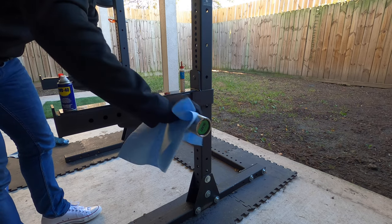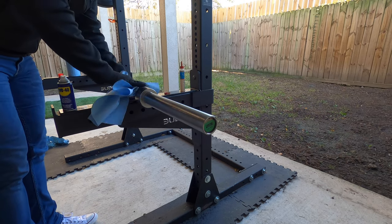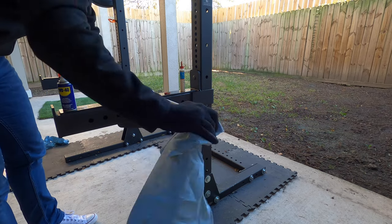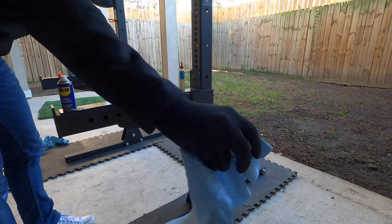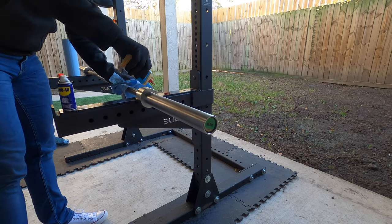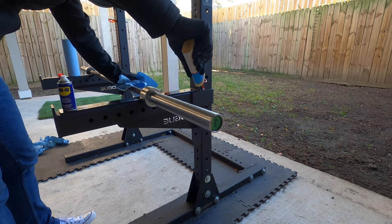I didn't notice any issues with the steel wire brush attachment, but I wasn't bearing down super hard and really trying to dig in there. Also, if you have any kind of finish on your bar, you may want to test it out in a small area first, just to make sure the wire brush attachment doesn't ruin your finish.